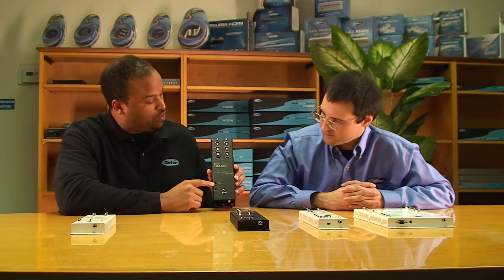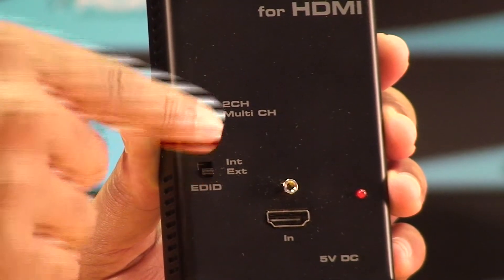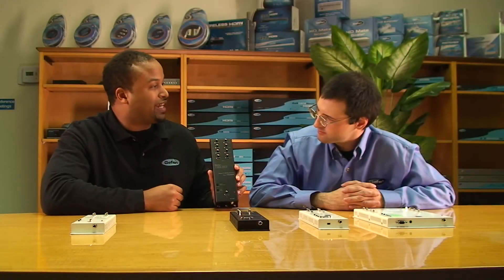You could do either 720p and 1080p in the mix, but if you have all 1080p displays there'd be no problems at all — it's a very versatile unit. On the 1x8, you have one source in with two-channel or multi-channel surround sound, as well as internal or external EDID, and eight outputs.